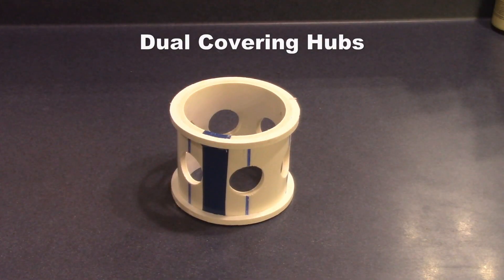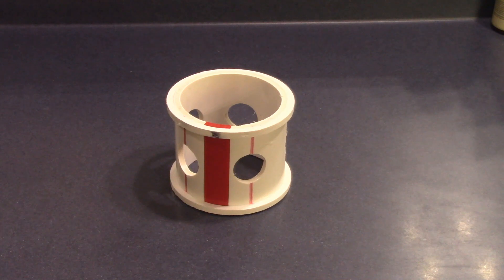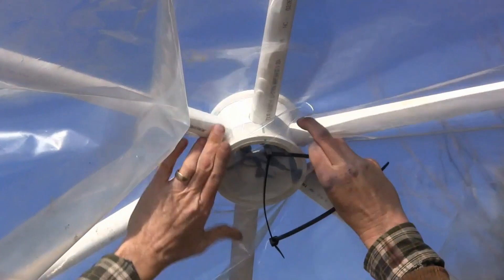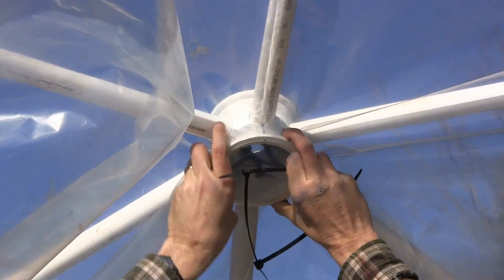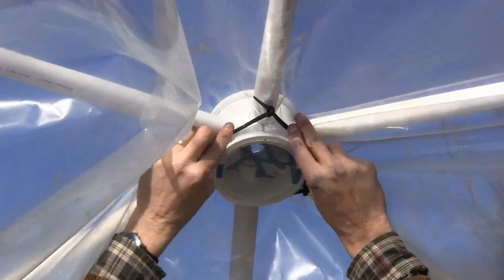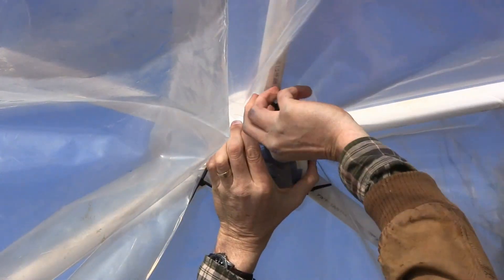The hubs for this dome are also available as dual covering hubs. The dual covering hubs have an extra ridge on each edge of the hub. This ridge allows you to attach greenhouse plastic with zip ties to each hub on both the inside and the outside of the dome, which creates a dead air space for better insulation.